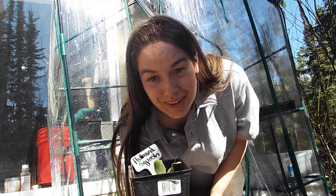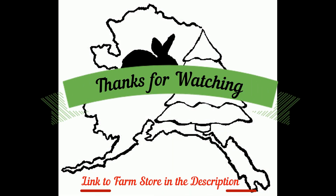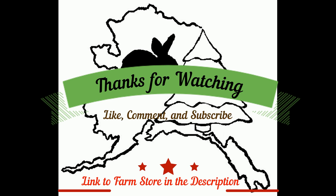I hope you learned something. Like, comment, subscribe, and check out our farm store in the description.